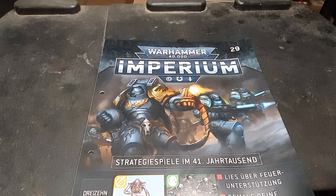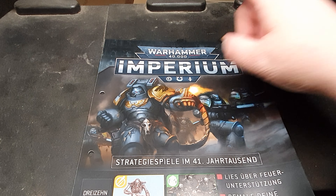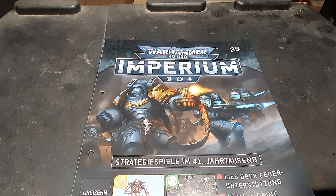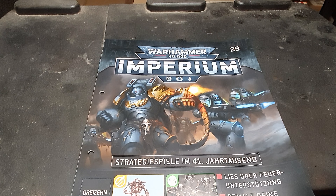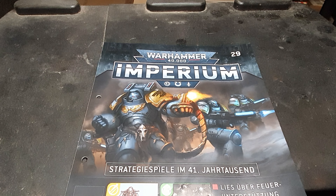Hi Cubis, here's Alexandra, and welcome to another video. Today I want to show you my part of my pile of shame I have accumulated over the last year by collecting the Warhammer for Decay Imperium magazine. Yesterday I grabbed the final episode or issue of this magazine, and I will show you what I have collected over the last year.